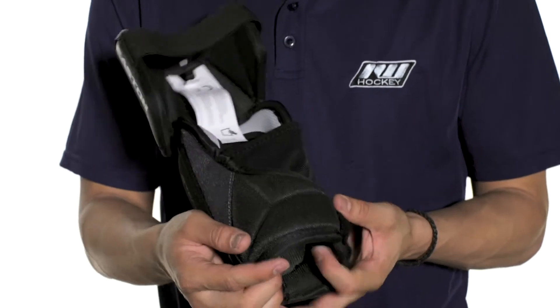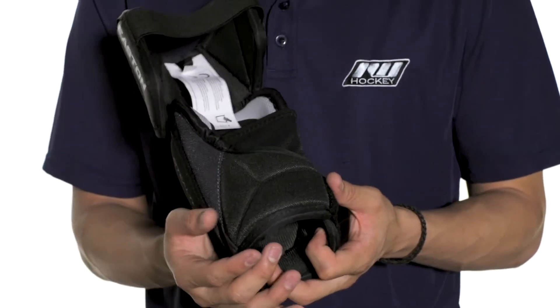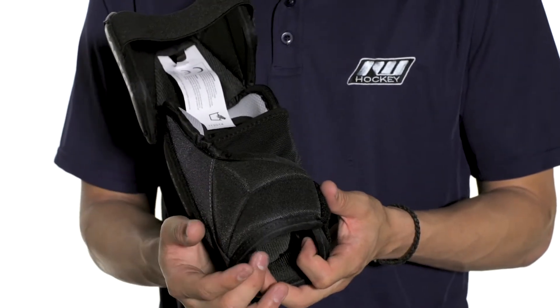The forearm is constructed of a contoured plastic insert, so it's going to form right to your arm, and that's going to be topped with medium density foams for slash protection.